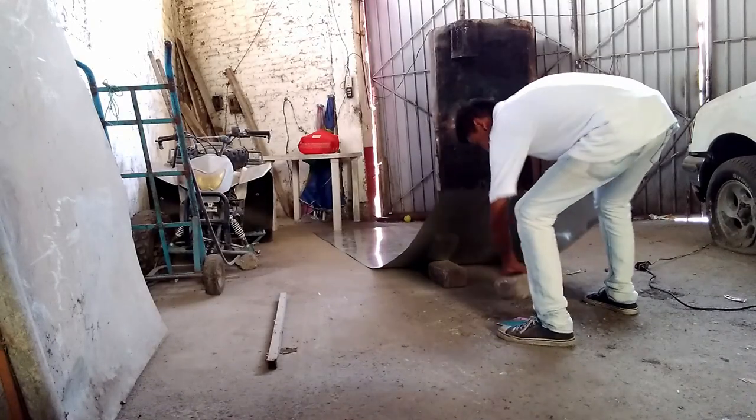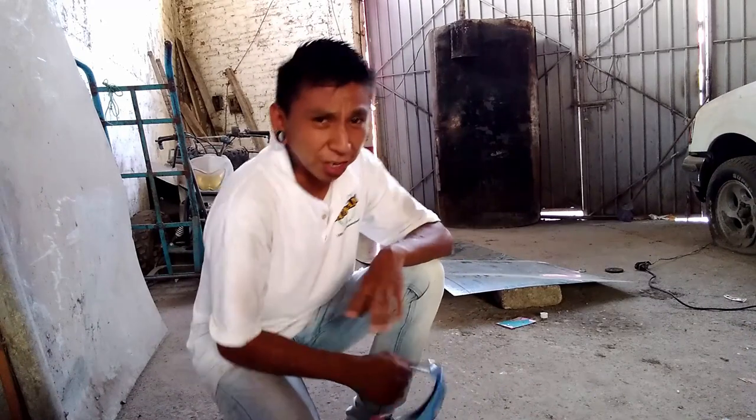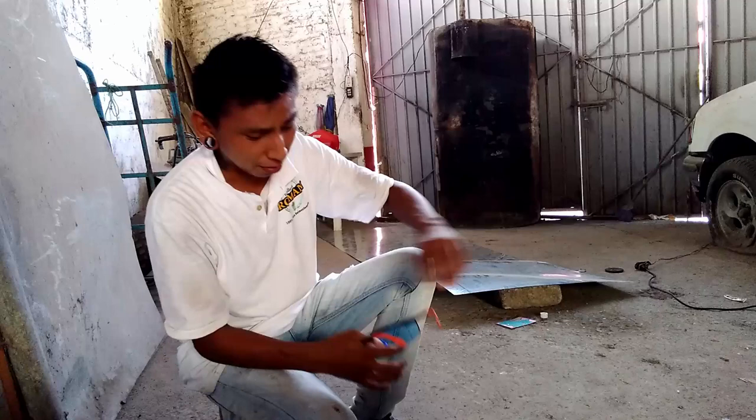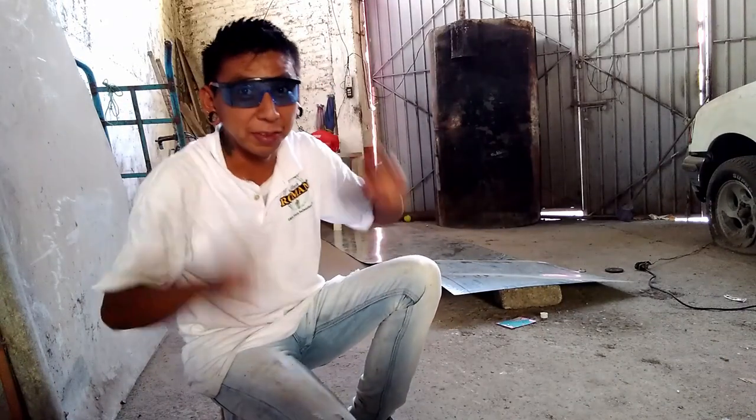Then I am going to take it to the house and up there I am going to assemble it. Just to be clear, this is my first time using — I don't even know what that's called. Safety first.